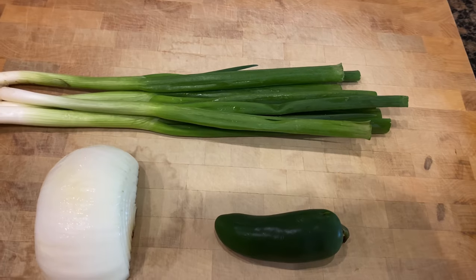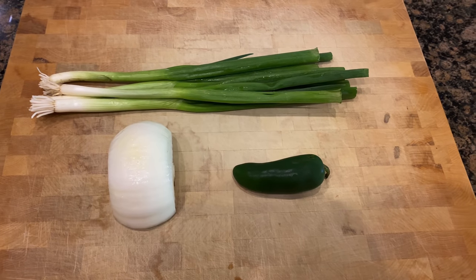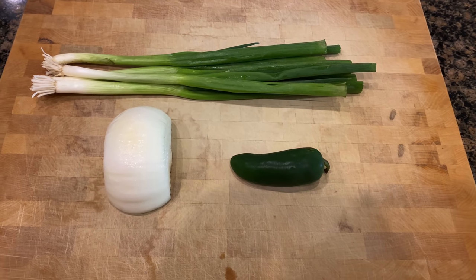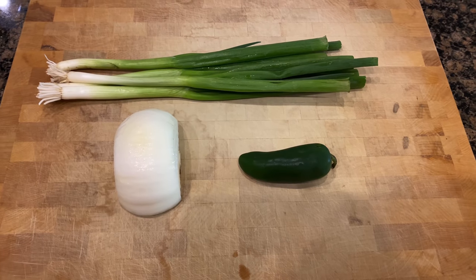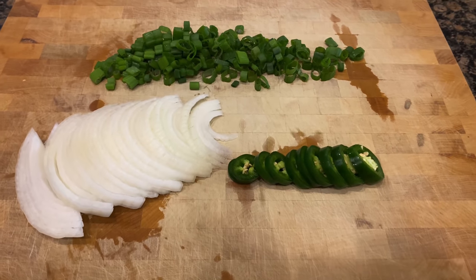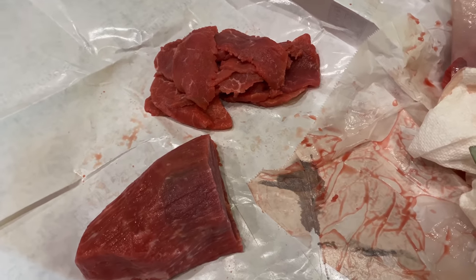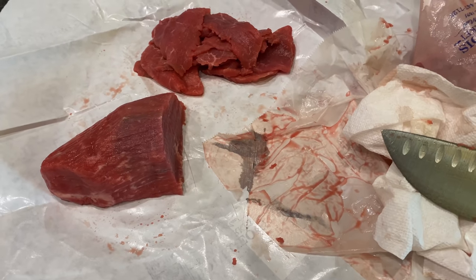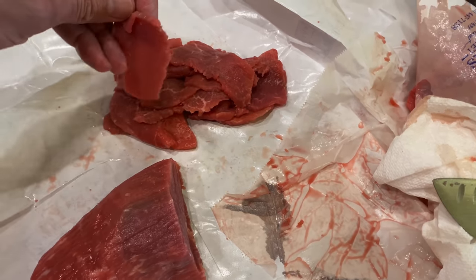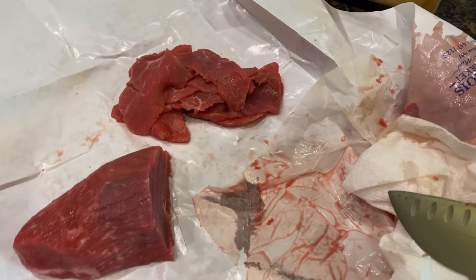While we still have time, we're going to go ahead and prep some of our garnish. What we have here is a bunch of green onions, half of a yellow onion, and one jalapeño. I'll also have some lime, some Thai basil, and bean sprouts. Now, this is that eye of round that I told you guys about earlier. I had put it in the freezer for about an hour before bringing it out again to slice — it makes it a little easier. You want really thin slices so that when you put it in your bowl and pour the hot broth over the top, the meat will cook instantly.